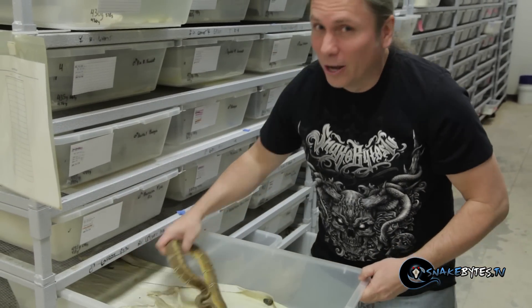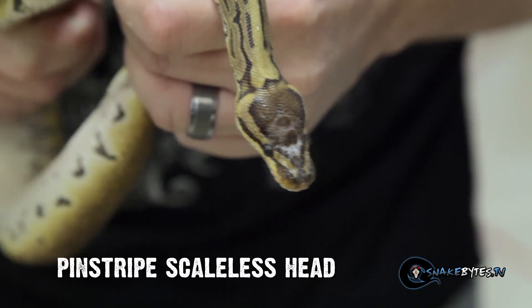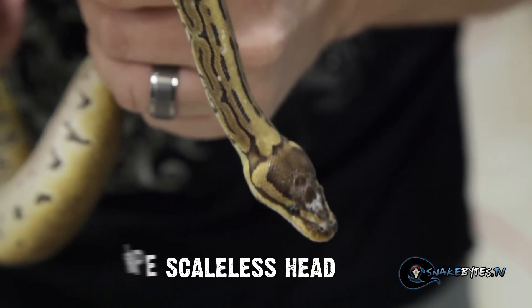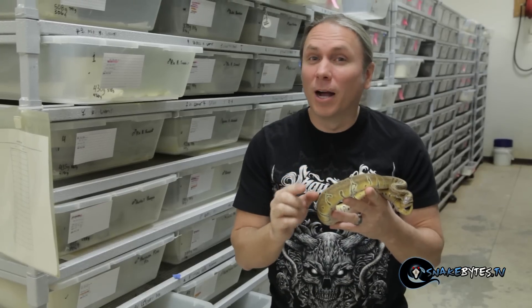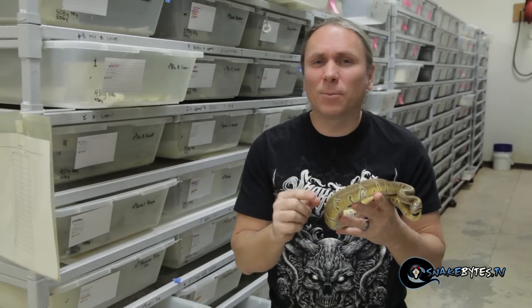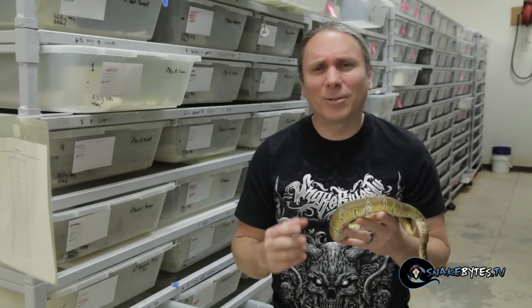How about this animal here. This is a pinstripe scaleless head. You can see right on the tip it's missing some of those scales. So you know what I'm going for — a pinstripe scaleless animal. This male here is breeding the mom to the scaleless babies last year. So with any luck I'm going to get a pinstripe scaleless ball python later in the season. But hey, you never want to count your chickens before they hatch.